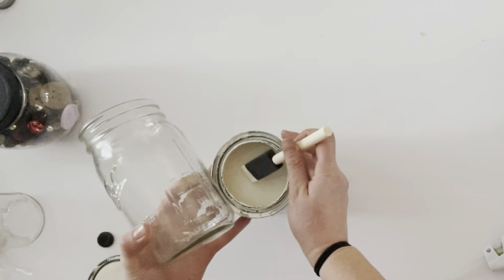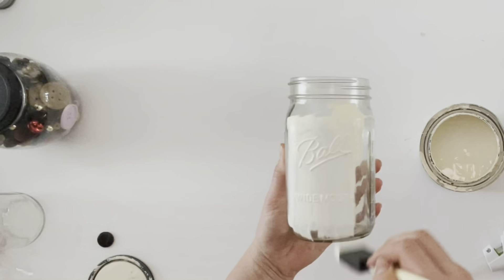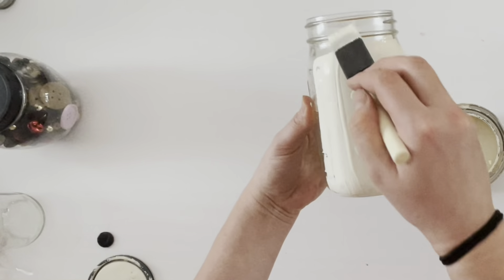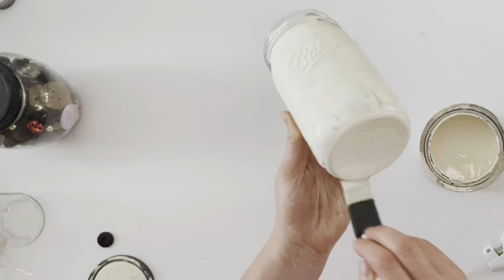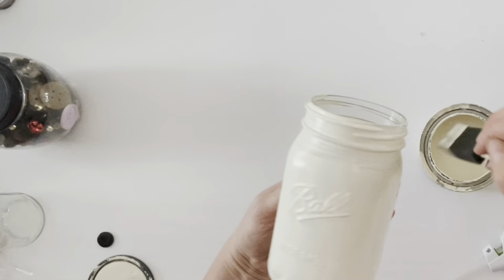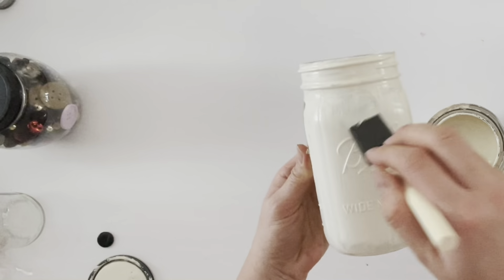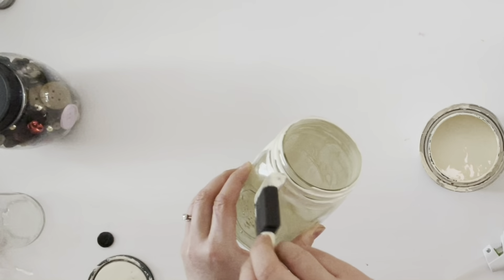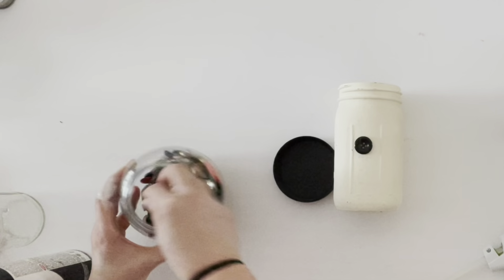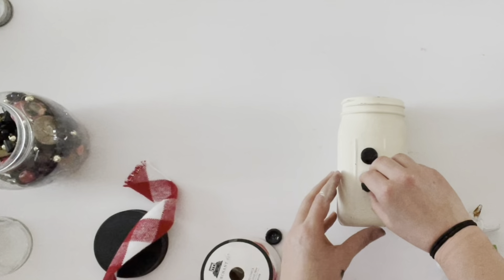This next craft uses a wide mouth mason jar. We're going to start by applying several coats of chalk paint to the outside — I used a cream, though you could also use white. The chalk paint sticks well directly to glass without primer, so I just used a foam brush and brushed it all over the jar. Then take two to three black buttons and attach them to the center of one side of the mason jar.